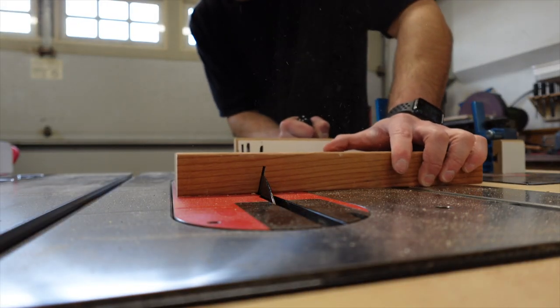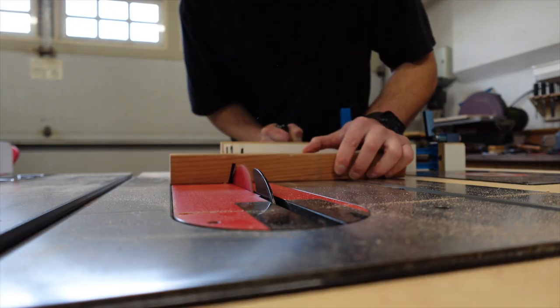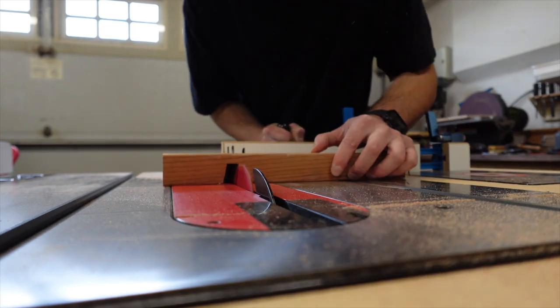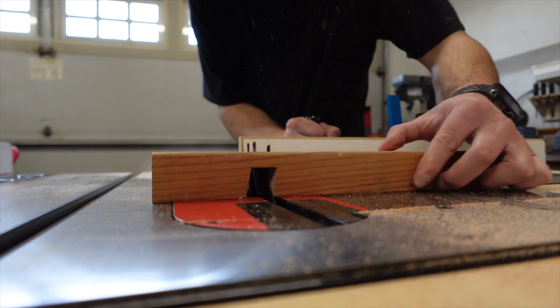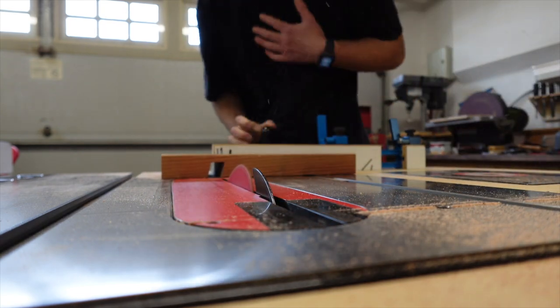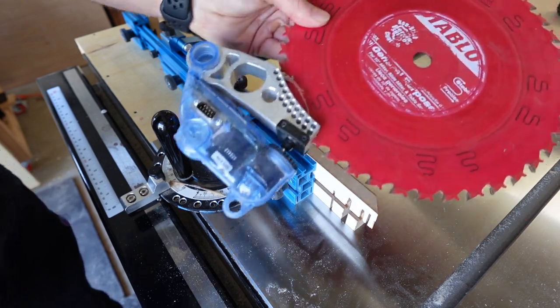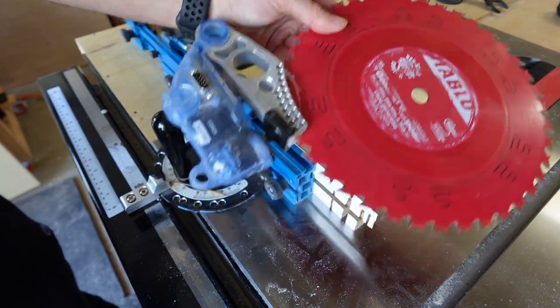A couple months ago I was cutting dados at a 20 degree angle. Then I raised my blade up a bit too high without adjusting my miter fence, and as soon as the blade came into contact with the aluminum fence it triggered the brake cartridge.